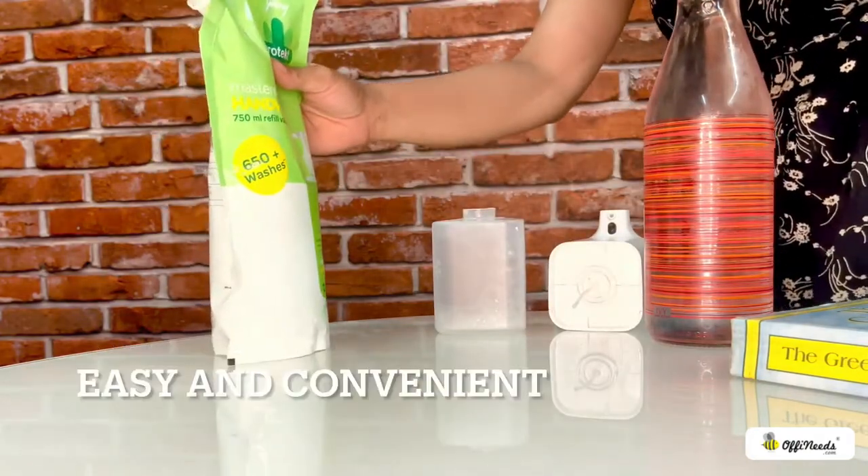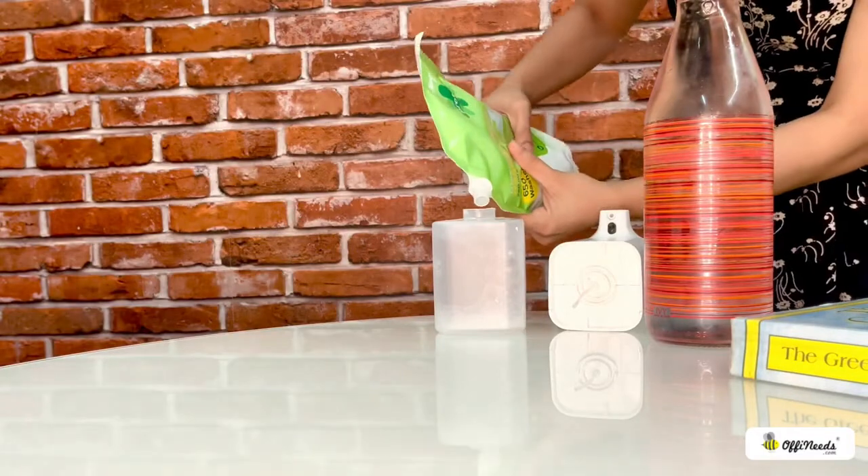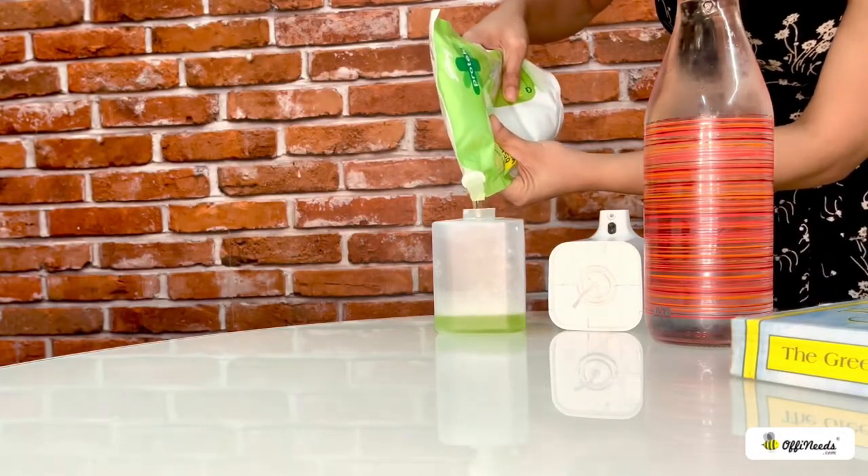Introducing the ZEC Zenser Automatic Contactless Foam Dispenser — easy to use and convenient. Refill ZEC Zenser.